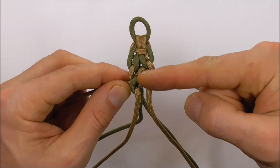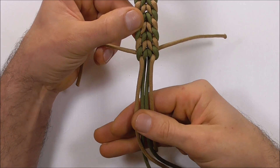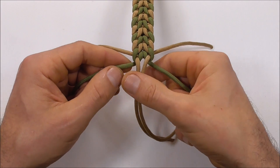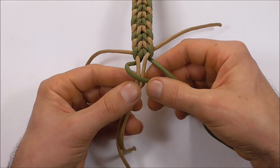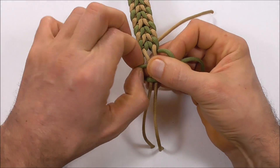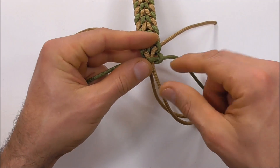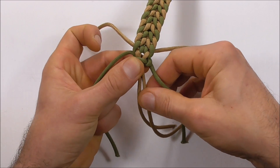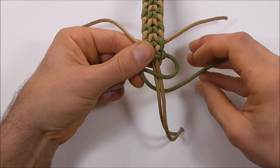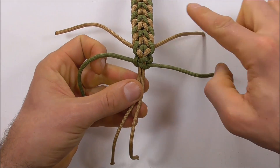Repeat that pattern all the way down the bracelet. Once we get to the end, lock off these vertical strands by tying a couple of cobra knots. Take the ones that run to the back of the weave, then take the left strand over, right strand over that and behind, and up through the left loop — tighten that right down. Then tie one more cobra knot: take the right strand over, left strand behind and up through the right loop, and tighten that right down.